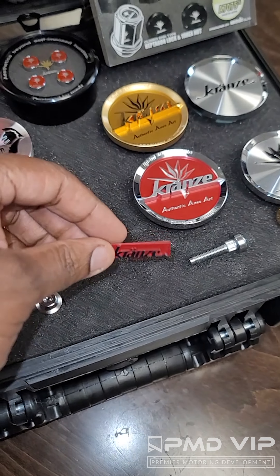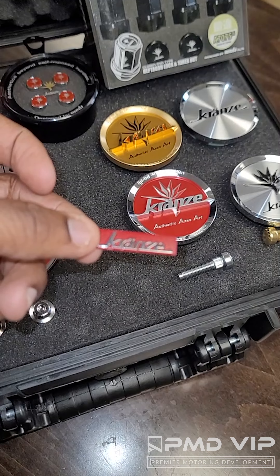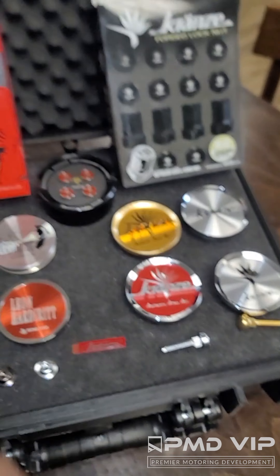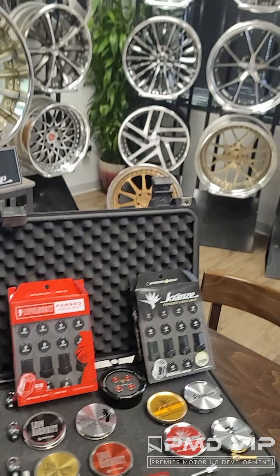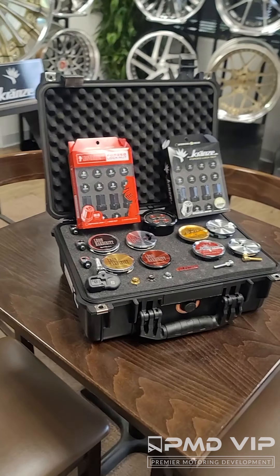For you Vishnu fans out there, I have those replacement emblems for the wheels that you need — in red and black. That's the difference with PMD VIP. If I sell all these wheels, I might as well have all the parts that you need to get them looking straight.